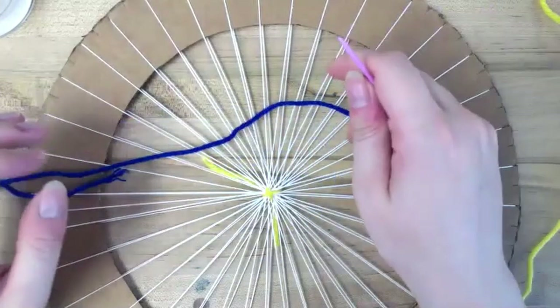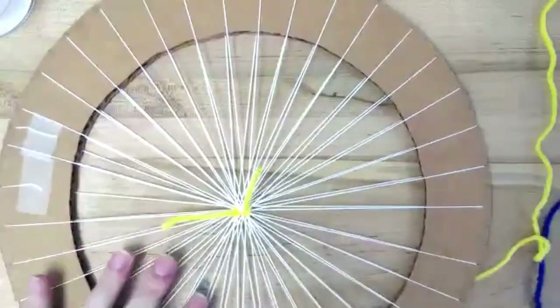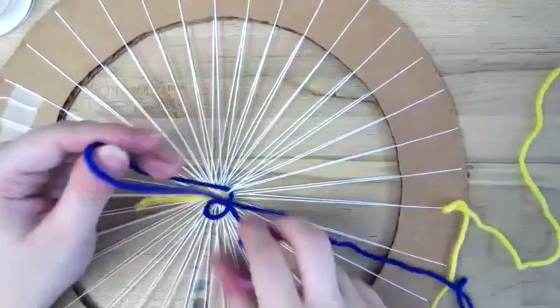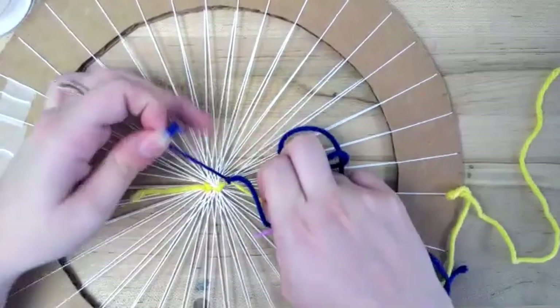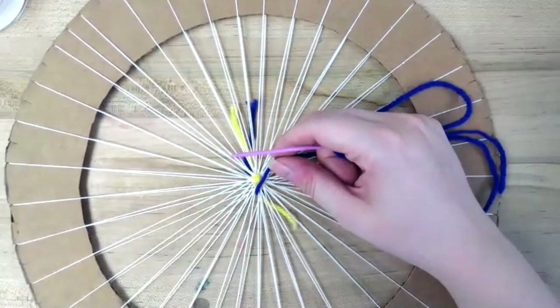I would suggest using some of the thinner yarns at this point. The thicker yarns might be a little hard to get into these smaller spaces. I'm just using regular yarn — what you would usually think of as yarn — but you can also use a thinner one if you've got some in your supplies. Go back to the back, choose a strand, go under and tie a knot to hold it in place, then put it in so it comes to the front. This is when the weaving actually starts — everything before this was just building what you're going to work on.